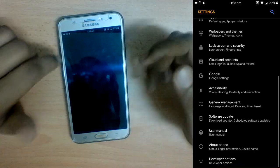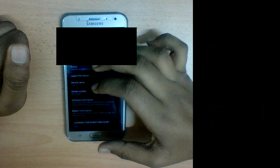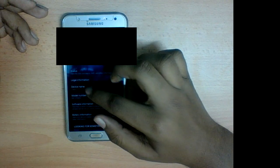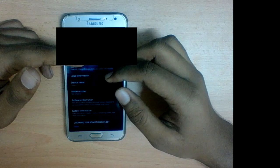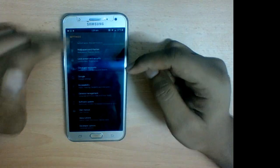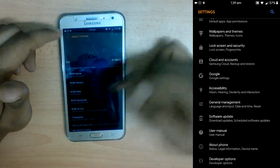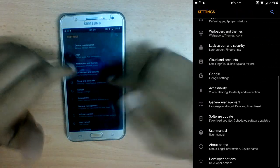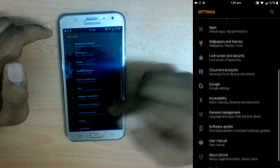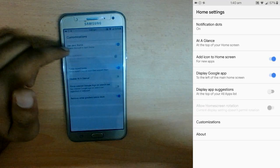This custom ROM runs Android 7.0, as you can see in the settings. The model number shows as Galaxy J700FD, so when using Bluetooth or any app that reads the model number, keep that in mind. The device name will also show as Galaxy J700F instead of J700H, because the ROM was originally built for the J700F. You won't receive official Samsung software updates, but you may receive updates from the Alpha Centauri group — though they haven't updated since February 28th, which is a concern.